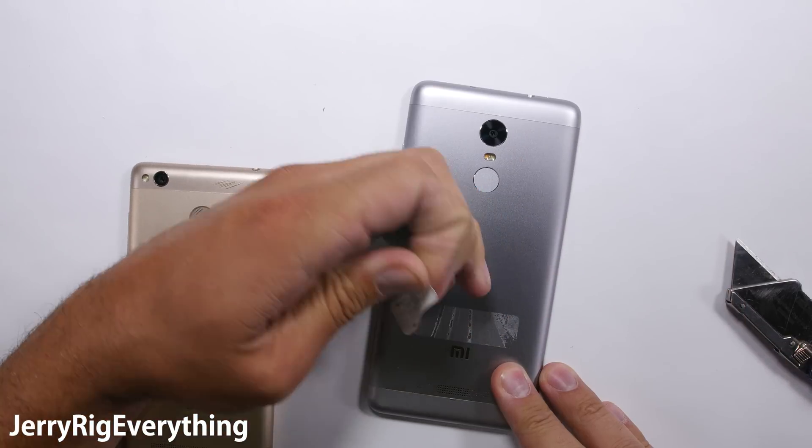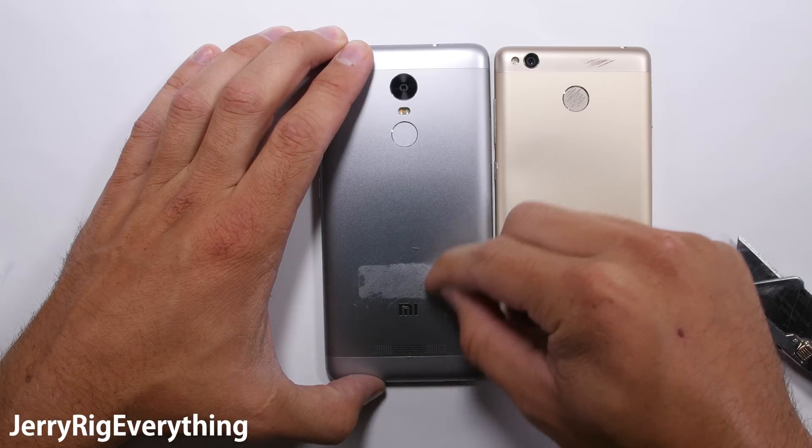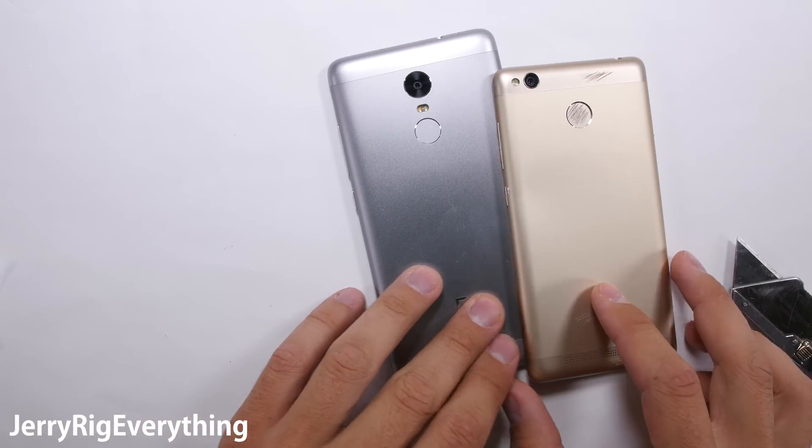Besides the abnormal amount of sticker residue, the exterior designs of the phone are very similar — the same thickness, and the same basic aluminum shell with plastic end caps.